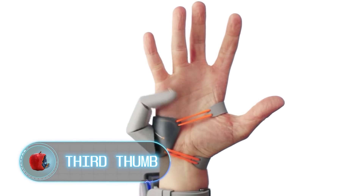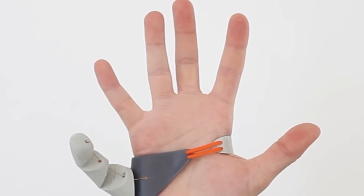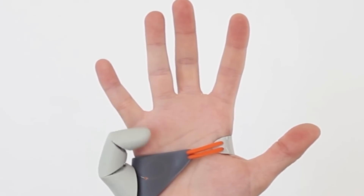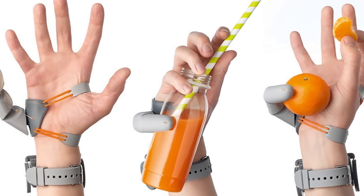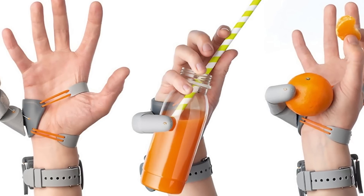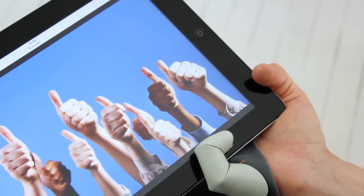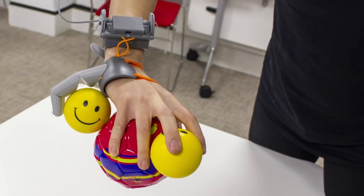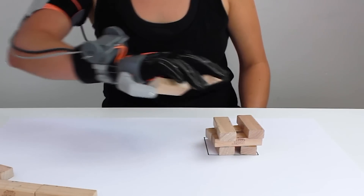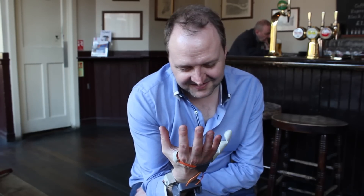Third thumb: have you ever thought that more hands would make your life easier? A neuroscientist and a designer at Cambridge University teamed up to create a robotic third thumb. It could replace a missing part of the hand, provide additional support for holding objects, and open avenues for further research into human body augmentation. The device is a functional 3D-printed prosthetic thumb that attaches to the side of the hand.